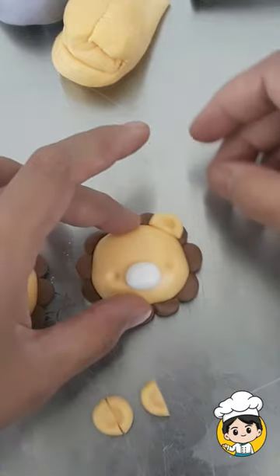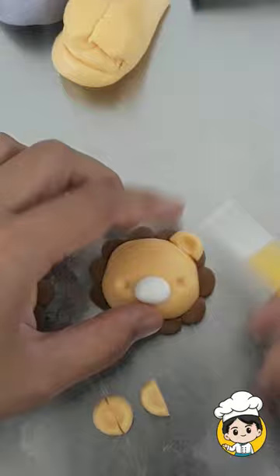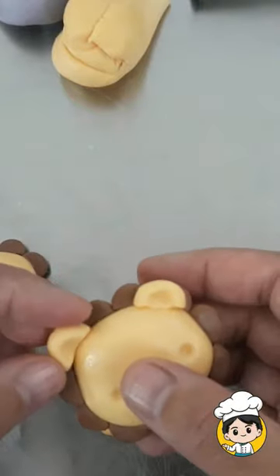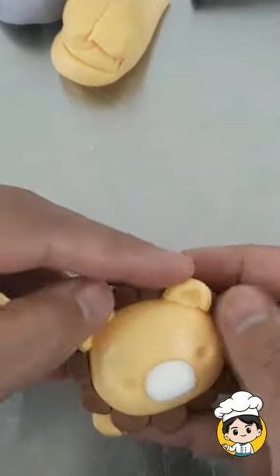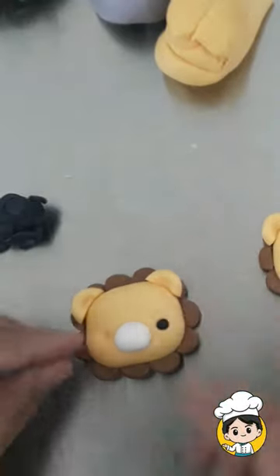After that, you can put both ears on each side. You can use a ball tool to help you keep it in place. Put black fondant for his eyes.